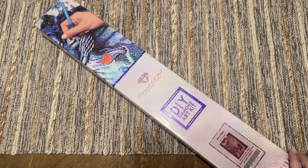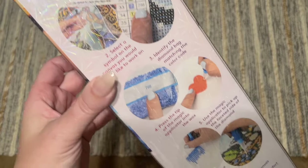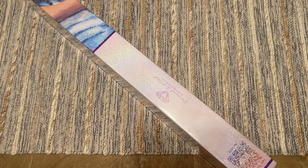The box itself has some blue branding — that's what you'll see with Diamond Art Club square drill kits. On the back there's information about how to diamond paint and what your kit contents are going to be, and then there is a discount code on this side.